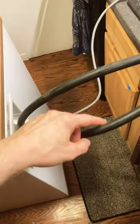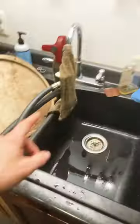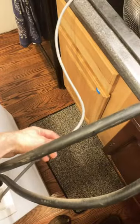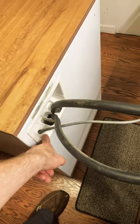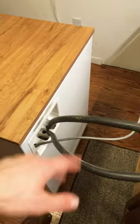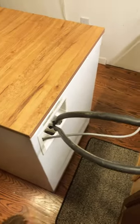It's got a water hookup and a water drain. It'll fill up right from my sink and it'll drain right down the drain. Both these water lines and this power line feed back into here so it's out of the way. I just push it off to the side when I'm not using it. No cords, no wires dangling. It's great.